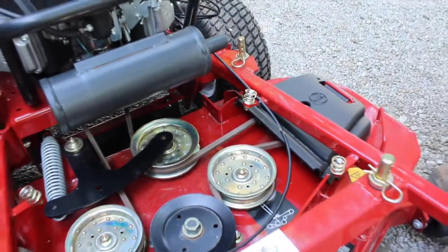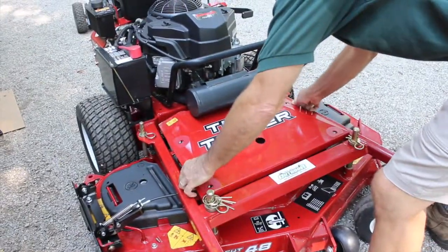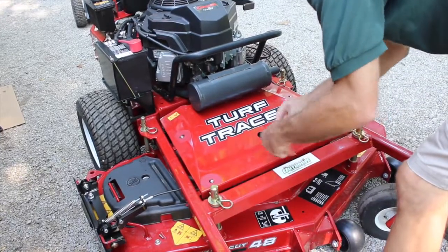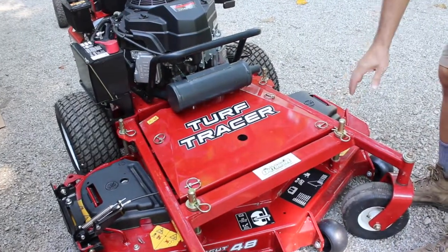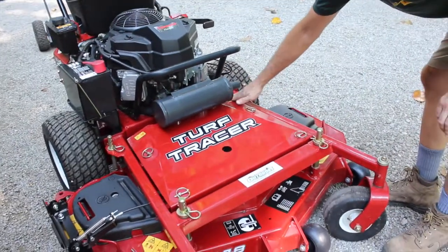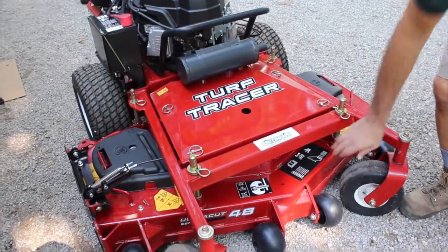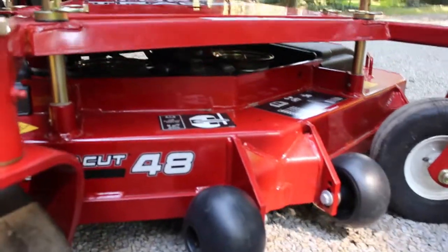With the cover in place, you can see the cable coming out the back corner, up underneath where it won't get into the belts. It hangs right here and stays up out of the way — we're in good shape.